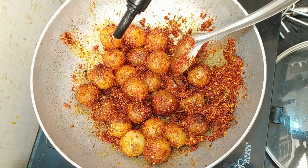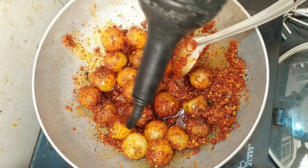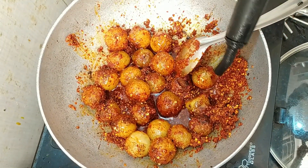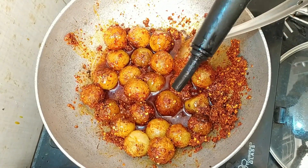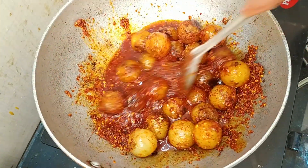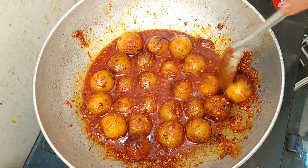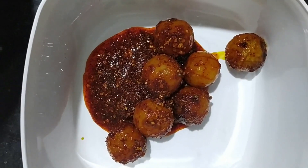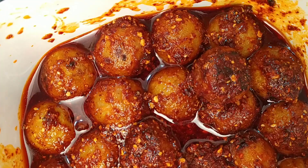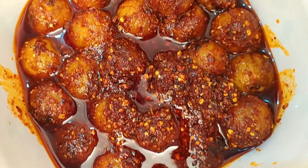For this, we should add a little oil. We want to heat the oil and check it in the oil.